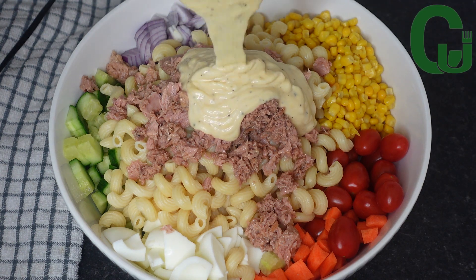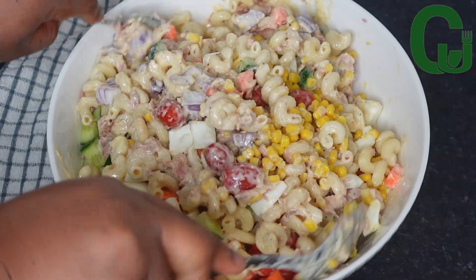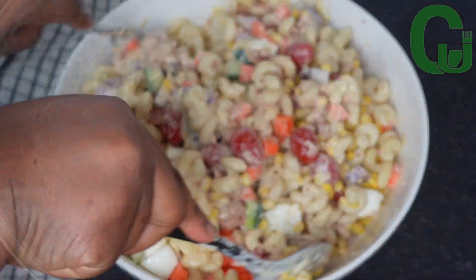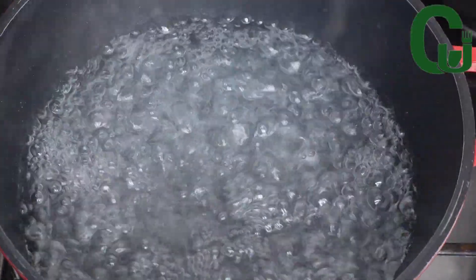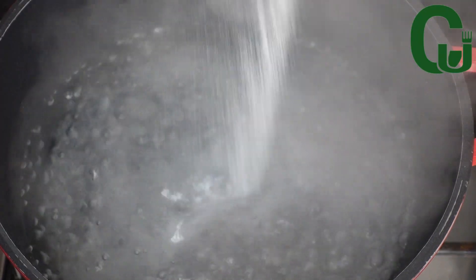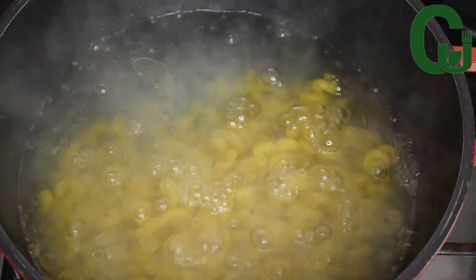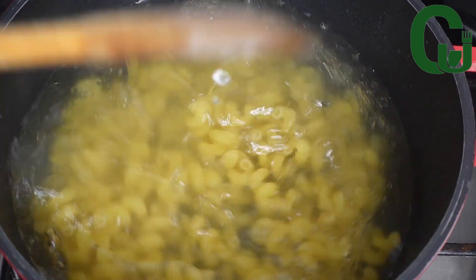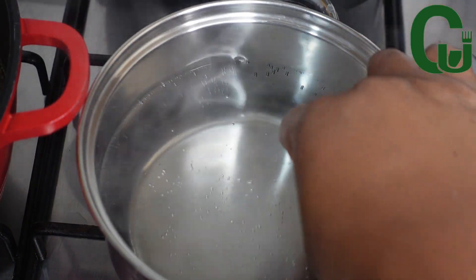Hello lovelies, welcome back! Today we are making macaroni salad. First, I'll cook my macaroni in boiling water — I'll add salt and one tablespoon of olive oil, then add my macaroni, stir to combine, and allow it to cook according to the package instructions.